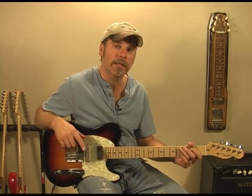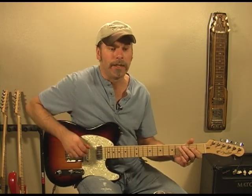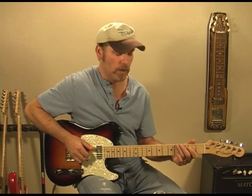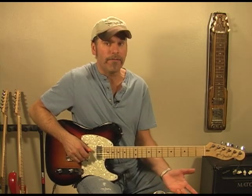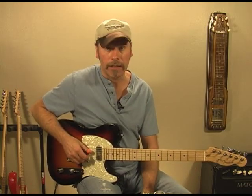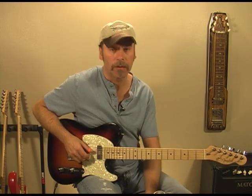Hi again, I'm Ken Carlson with Country Guitar Chops, and in this lesson I'm going to teach you an open A lick. I'm sure I probably derived it from Brent Mason — certainly a lick I learned from him at some point.